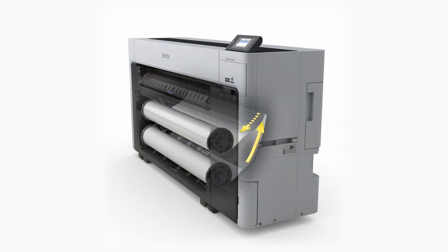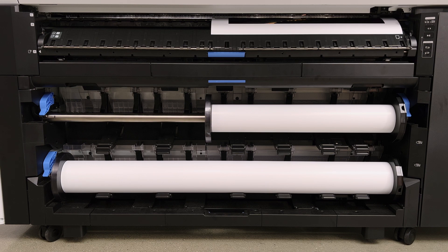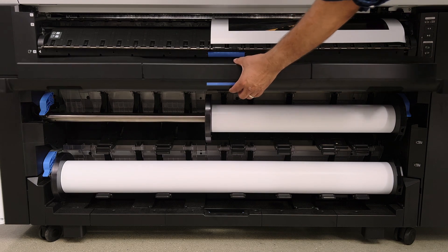These printers have a dual roll system, which means that you can have two rolls of media loaded at the same time. This simply increases production because you can print to one roll of media and then automatically switch to the next roll of media, and it automatically loads as well.